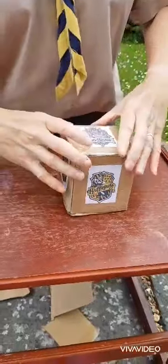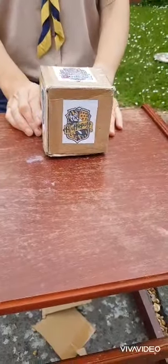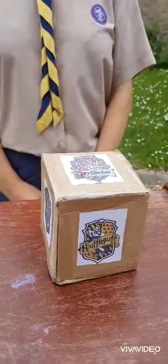Roll your dice and throw it — what am I? I'm a Gryffindor! There you go. Once you've decided what house you're in, you can do a little game with it as well — do different activities for each of the things on the dice. Enjoy!